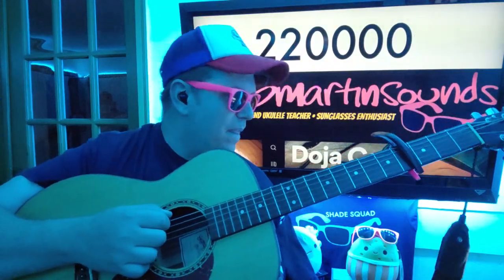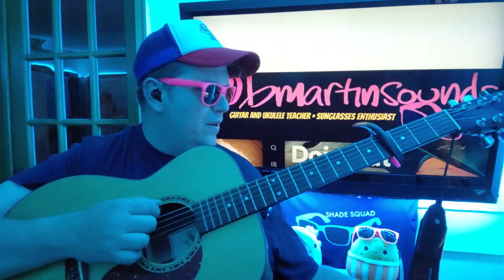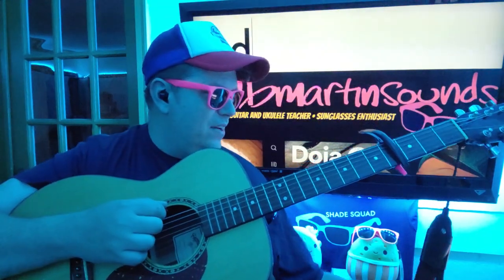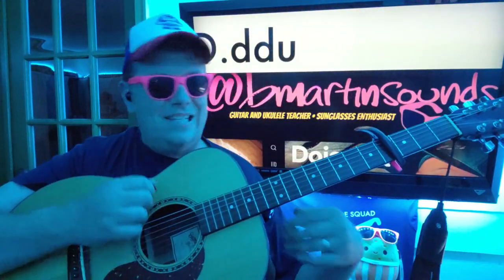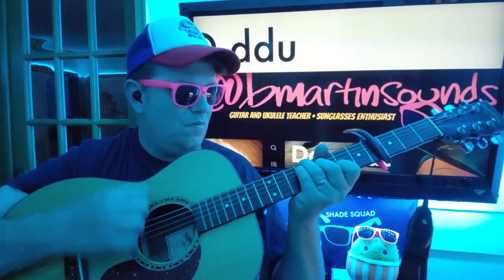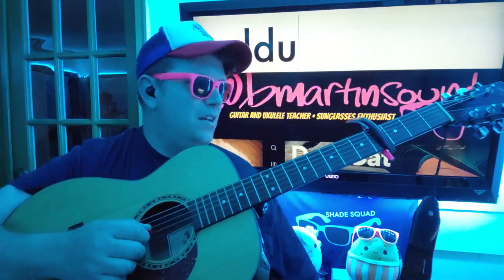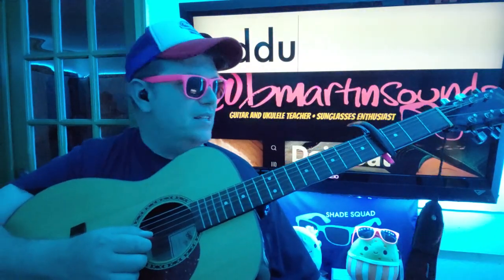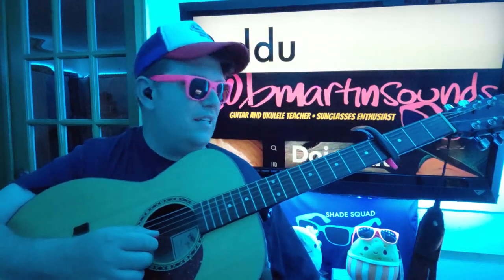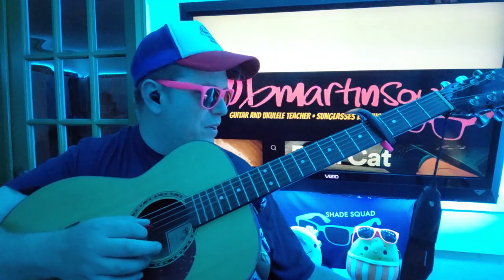We're doing a down, rest, down, down, up — or down, rest, down, up, down, up. So it's like: down, rest, down, down, up, down, down, down, up, down, rest, down, up, down, up, down, rest. You can interchange those a little bit.